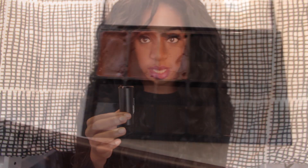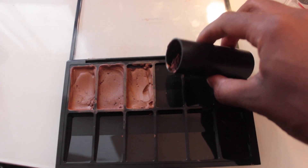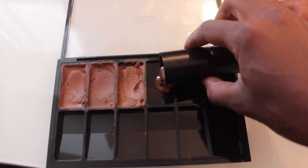Next I'm going to put this in the microwave for just 30 seconds. Now that it's all melted down to liquid, I'm just going to pour it in here.